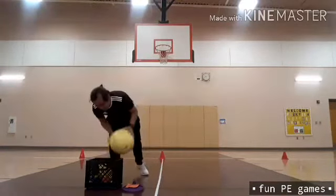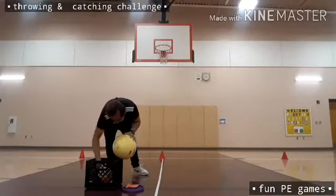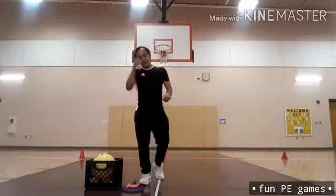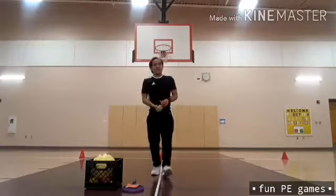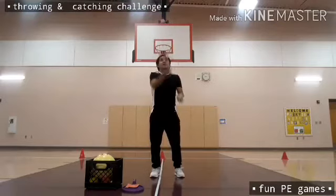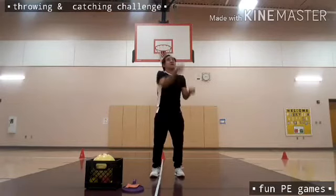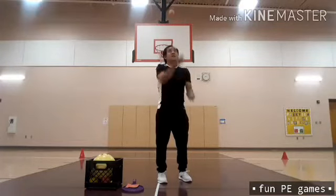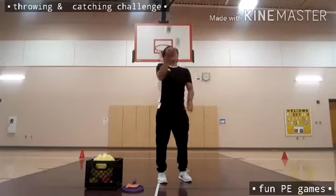This time I need to use three balls. I'm going to use the orange, blue, and the yellow-green. You can play this one at home, kids.